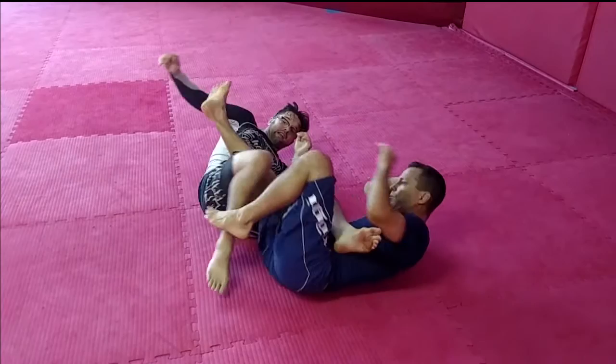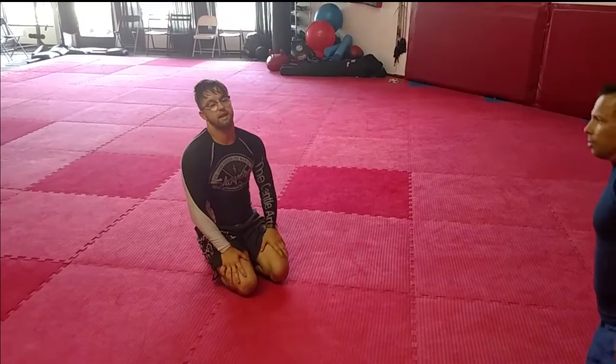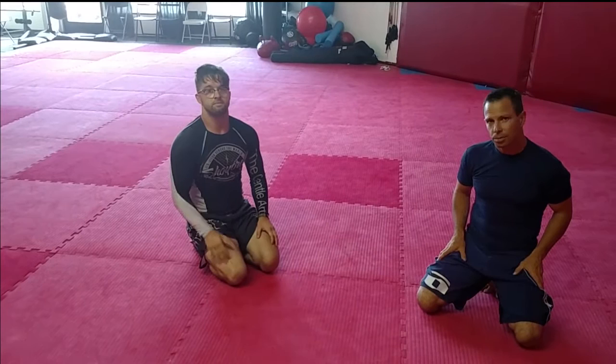I believe that's number seven on the MMA latest breakdowns — Ryle Chong and Anderson Silva, here at Sales Brazilian Jiu-Jitsu. Thank you.